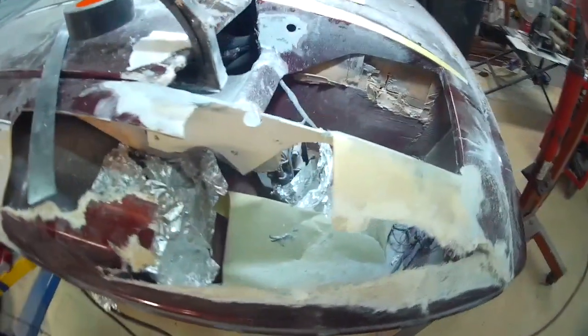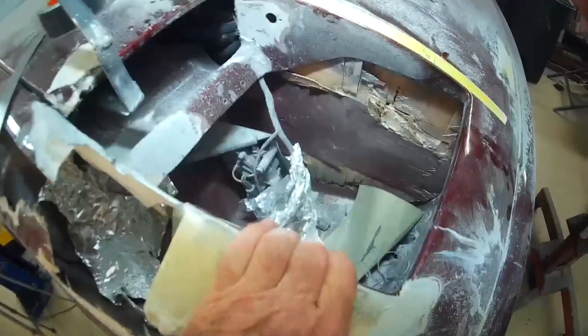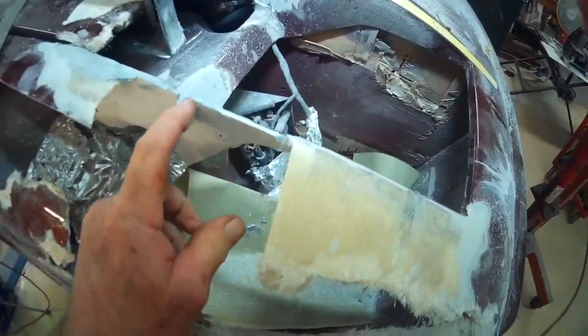Hello everyone. I'm back out after an overnight dry. The front end is much stiffer now. Looking good.